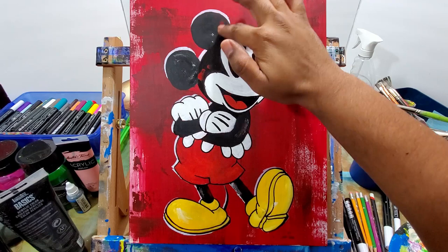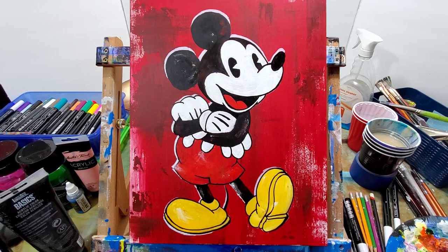Now with these final details, I'm using my finger and just smearing in some of the color, some of the off-color, to make it look a little older, a little dingier, but to give it that feel you want for a classic Mickey Mouse.